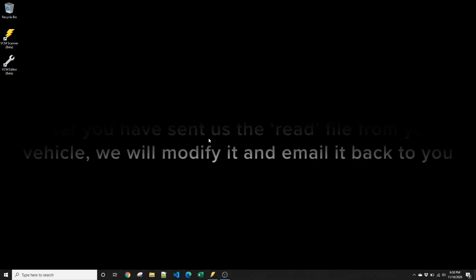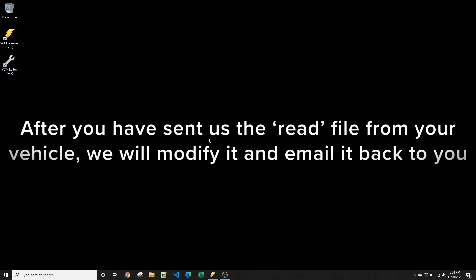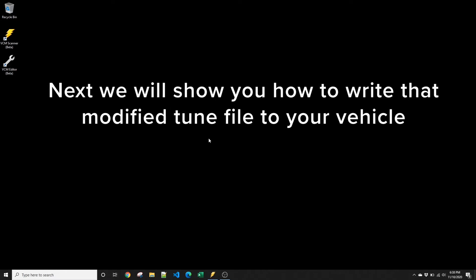After you begin the tuning process by sending us the read from your vehicle, we'll modify the file and send it back to you. The next stage in the tuning process will be for you to write that modified tune file to your vehicle. First, open the email with the modified file, download it, and make sure you save it in a location where you'll be able to find it when it comes time to load it to flash.